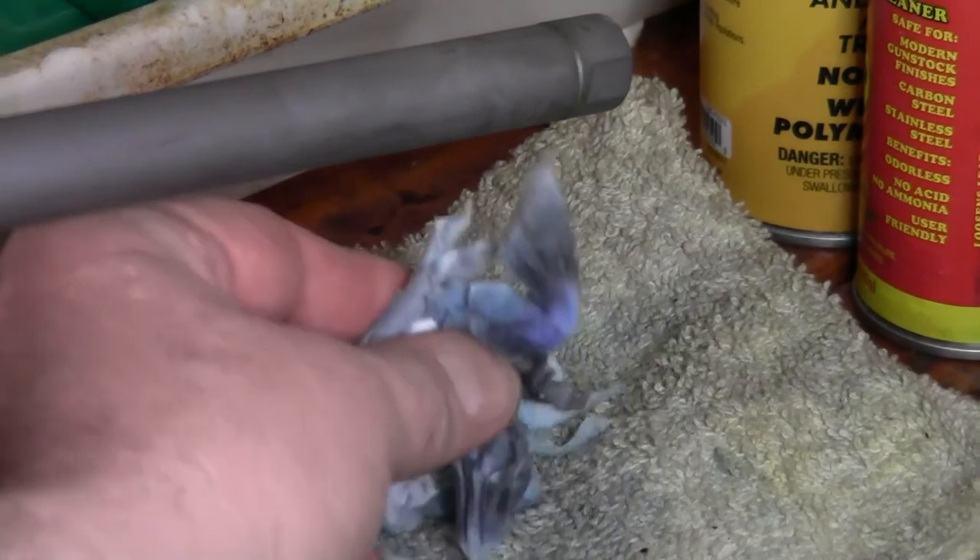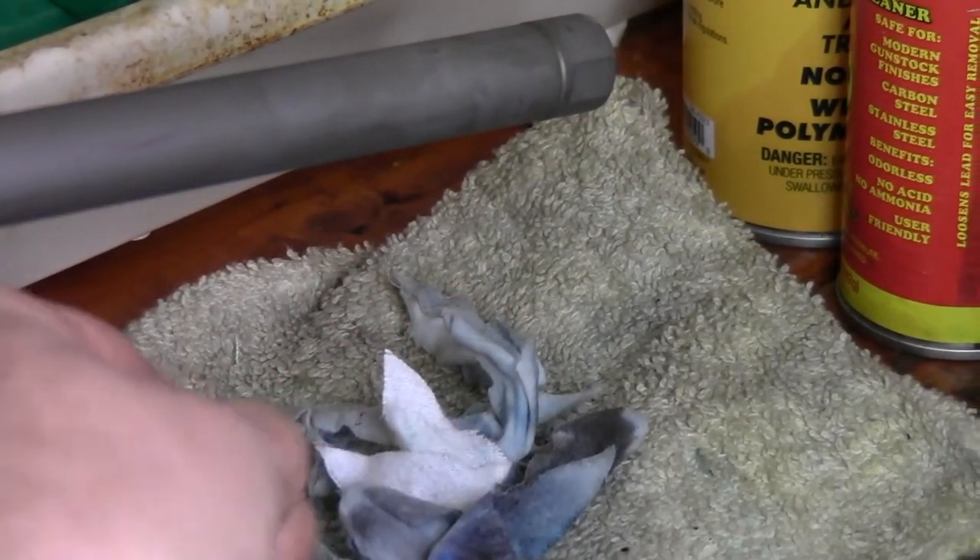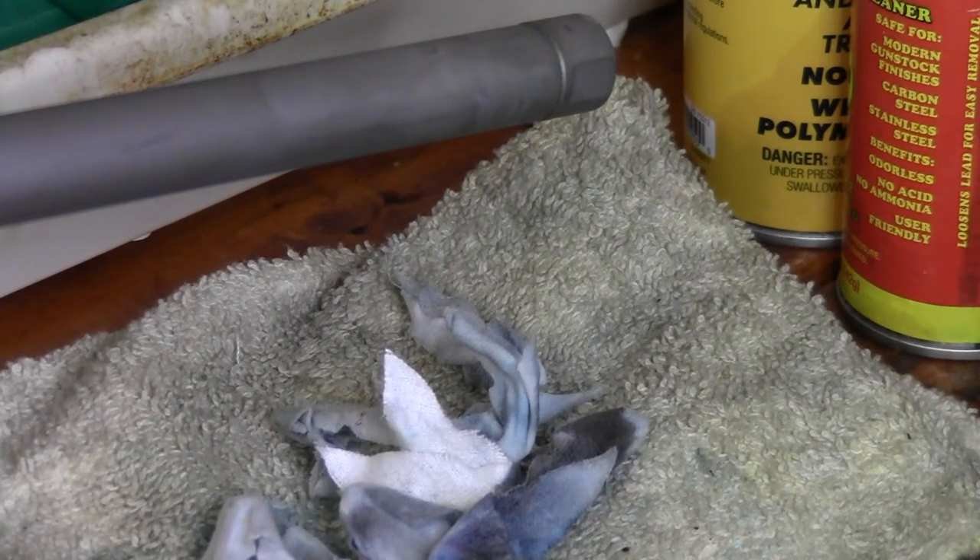It looks to me that IMR4955 powder does reduce copper fouling, but it's still there — it seems to be easier to remove though. I still think it's a very good powder to have, especially since a lot of people don't know about it and you can find it on the shelf easier than some other powders in that burn range.